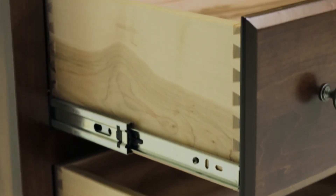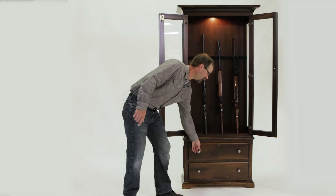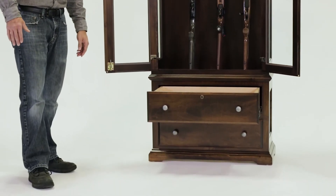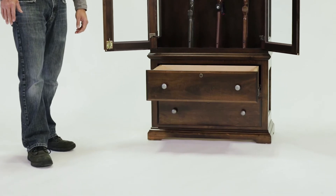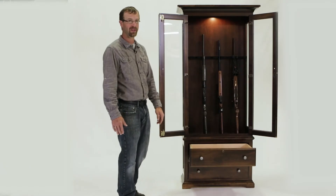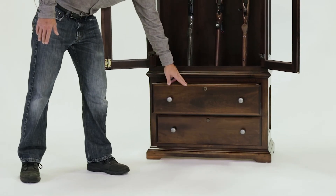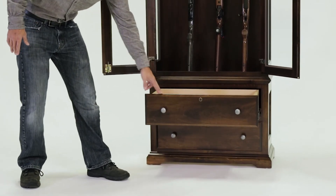This gun cabinet has drawers on the bottom with ball bearing slides — they're full extension. The full extension slide is rated for a hundred pounds, so if you want to stack it full of ammo you can really pack it full. We have locks on the drawers and doors, and they're all keyed alike.